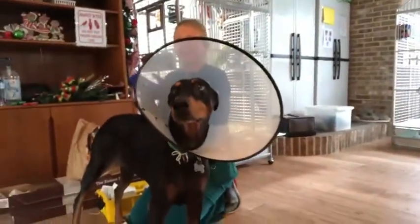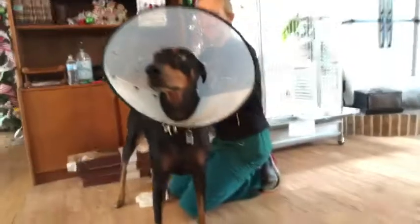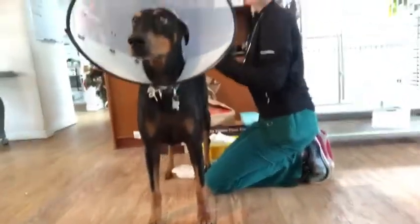Dr. Wade is here and is going to show us how to wrap Sparky's hot spot. Sparky's ready for her.